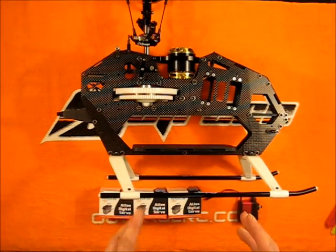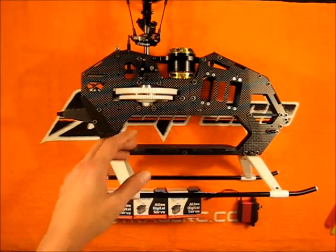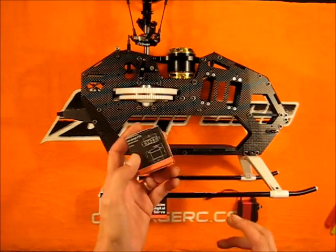So the frame is built, we've got the motor installed, we've got the head put onto the helicopter, mixer arms and the whole nine yards. The next step is we're going to get the servos installed.